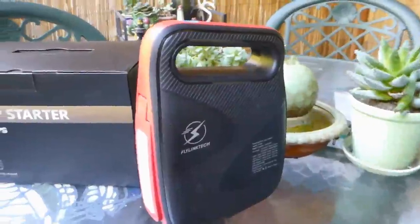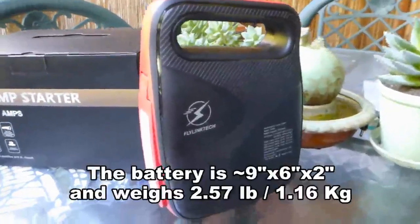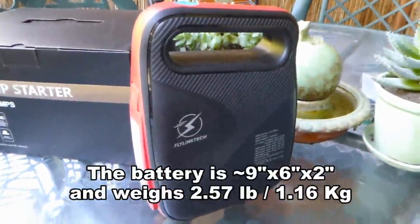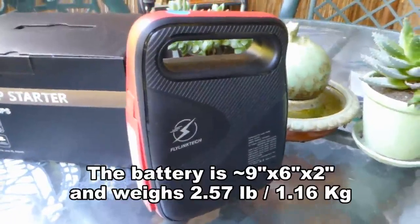The portable battery is about nine by six by two inches in size and weighs a little over two and a half pounds.